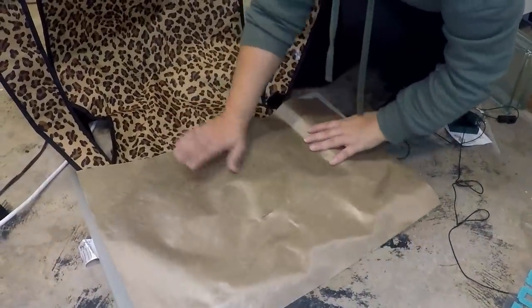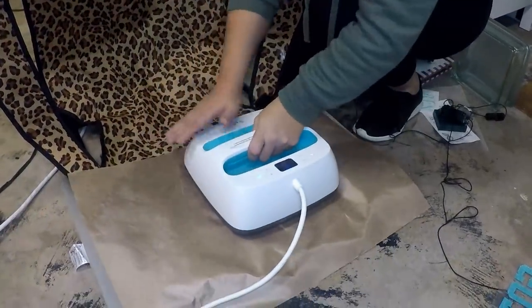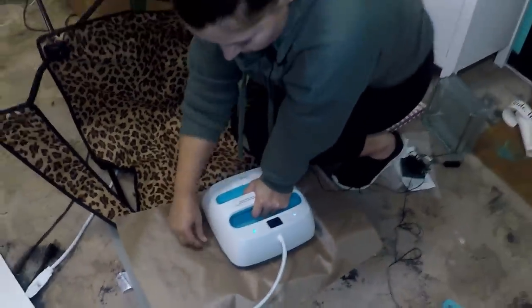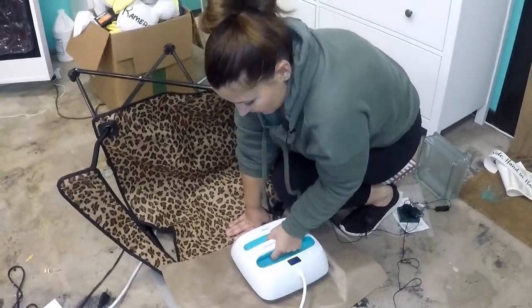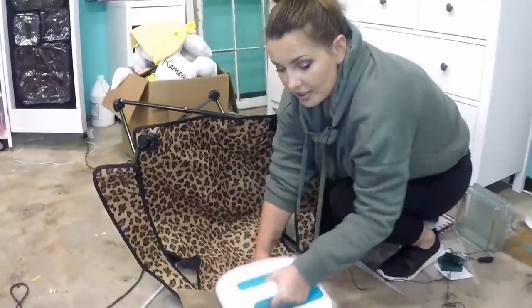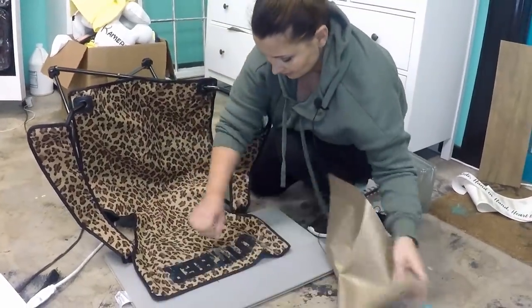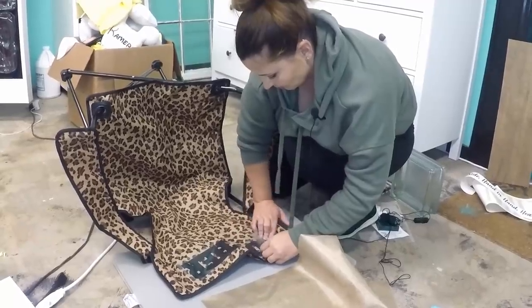Now we're going to take and cover and press. This is going to have to be done in two sections because of how big the word is. Because we are putting on a second layer, we don't want to heat it for the full time — we want to cut some of that time off.